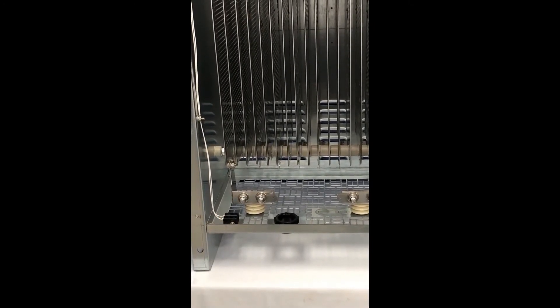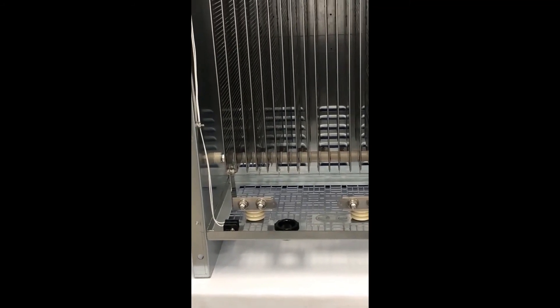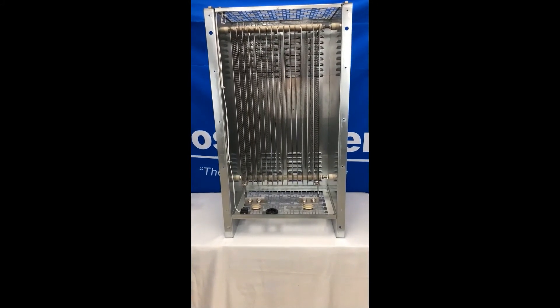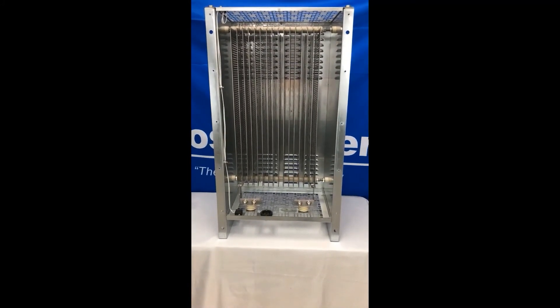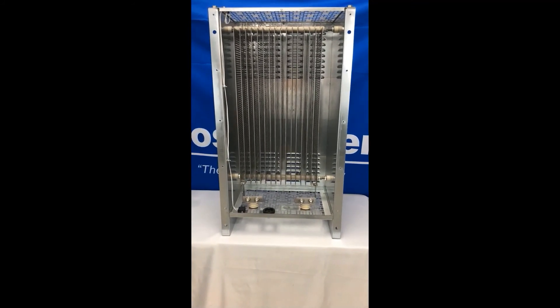There is an additional video dedicated to the installation of this larger style dynamic braking resistor if you would like to view it. If you have any questions, please contact us by email at sales@postglover.com or give us a call at 859-283-0778.